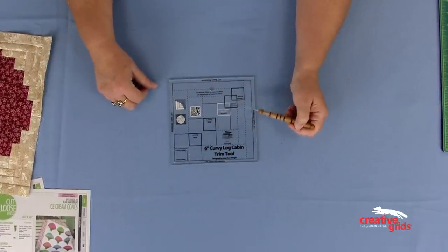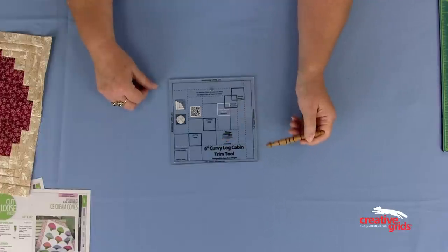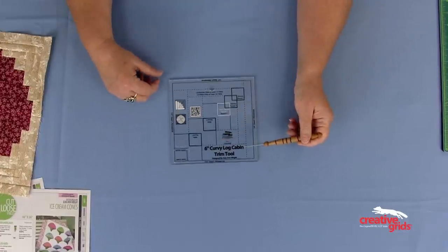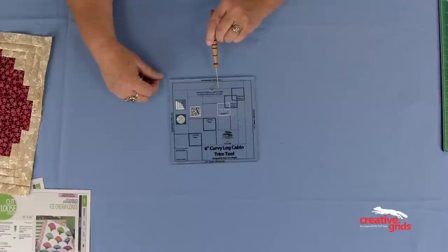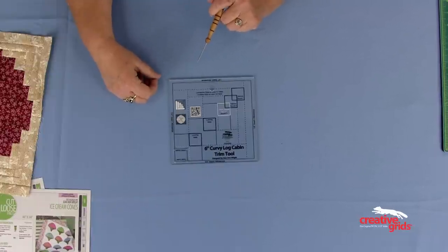There's a quarter inch seam allowance marked around the entire outside edge. There are dashed lines and solid lines that will match up with seam lines as you go, so you can keep your block square. We have cut the narrow strips at least one and a quarter inch wide, and the wide strips at least one and three quarter inches wide. Once you make one of these blocks, the tutorial on the ruler is all you'll need.